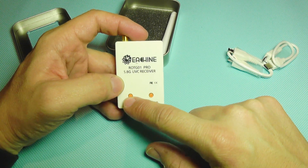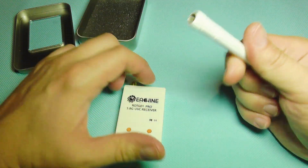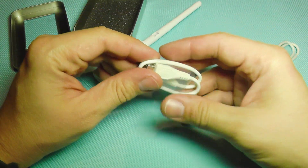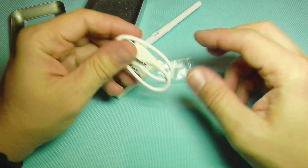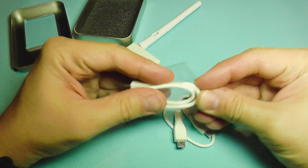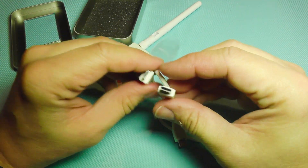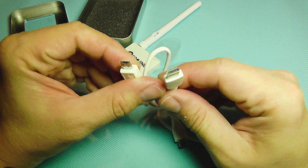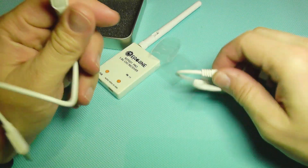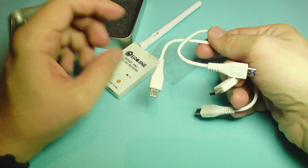This thing comes with a regular antenna and it also comes with two cables. One is micro USB to micro USB and the other cable is micro USB to USB Type-C. The Type-C cable is the most used nowadays, and the micro USB is also very common depending on your phone or tablet.